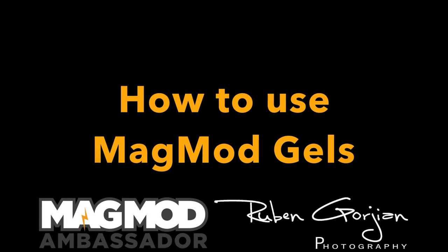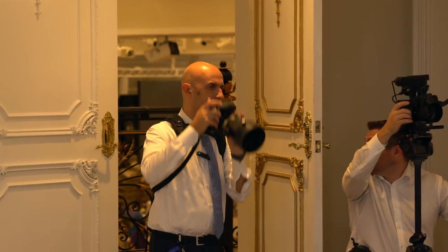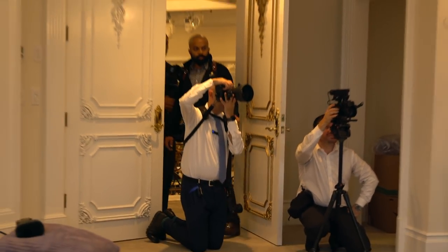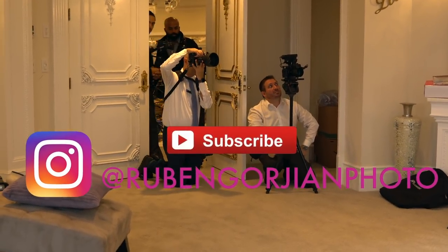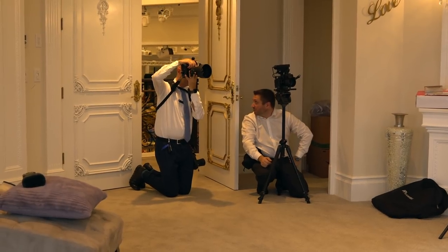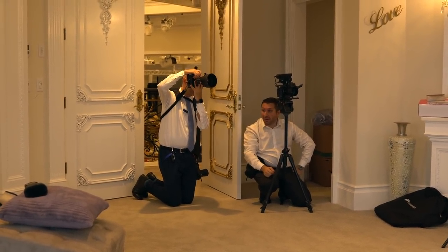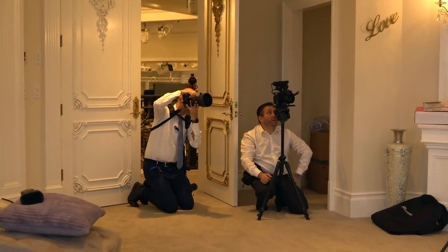Hey, what's up guys, this is Ruben Gorgian and welcome to a new video from Ruben Gorgian Photography. Today we're gonna talk about creating colorful images using Magmod gels. I am a Magmod ambassador and I'm so happy to be part of this amazing team. If you guys don't use Magmod, you are mistaken — it's a product that will change the way you shoot everything from weddings to portraits to details.